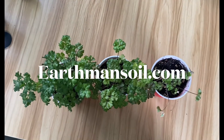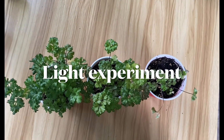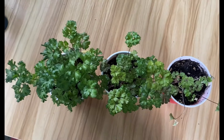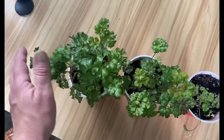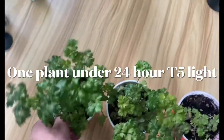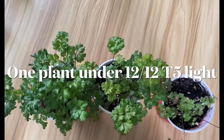Greetings, this is Earthman from earthmansoil.com — God bless you guys, hope you're doing well. This is a follow-up video on an experiment grown under different lighting and lighting times. The one over here was grown under LED 24/7, and the one in the middle was under T5s 24/7.